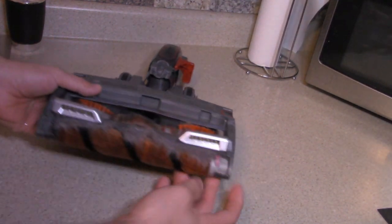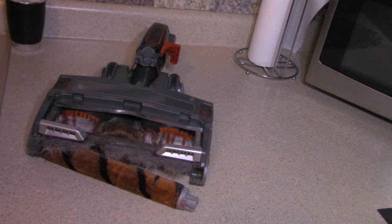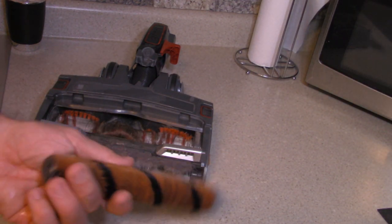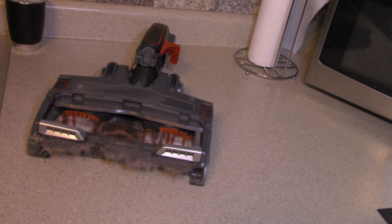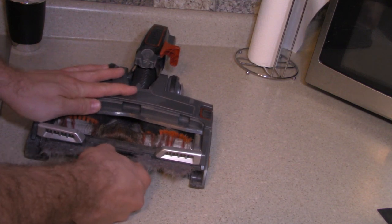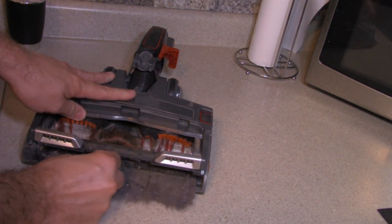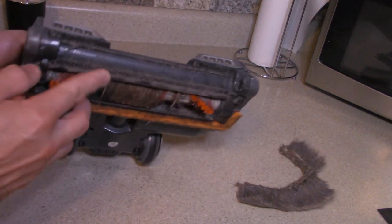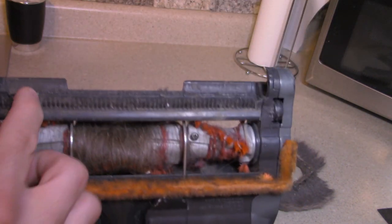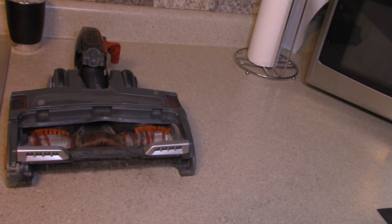It might actually take a screwdriver, but it's going to be easier to just remove the roller — pull on the roller on the plastic side and pull it out. We're going to soak this, and when we reassemble the vacuum we'll let everything dry for 24 hours before we put it all back together. Look at this — this is the vacuum doing its job after only one week of use. You can see all this that got caught in there. We'll come through and clean that with the toothbrush.